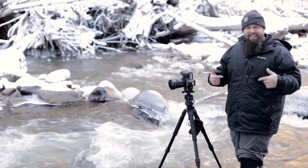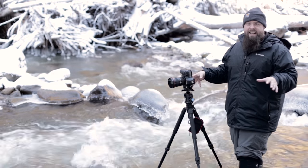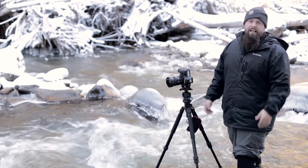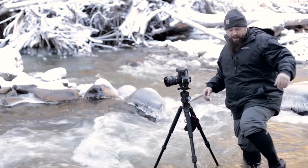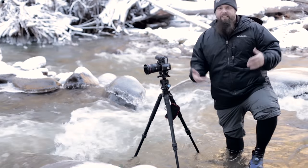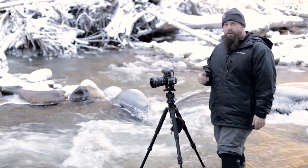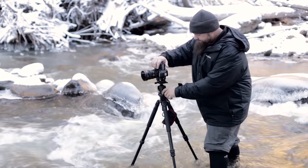I'll put a link to this in the show notes. Check them out. If you're going to get in rivers like this or anything like that in the winter, at the ocean, something like that, these are going to be great. They fit in my camera bag. I put a set of aqua socks on and they do great. So check them out — I think they're worth the money. Hopefully this has been useful and we'll catch you next time. Thanks so much. Bye.